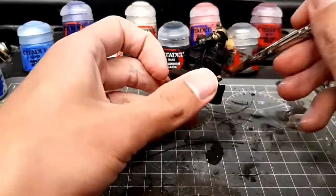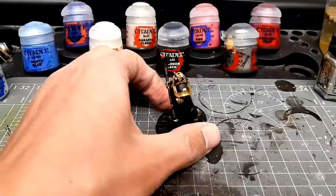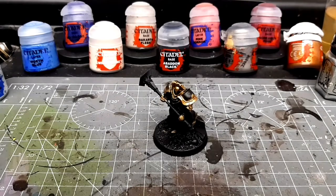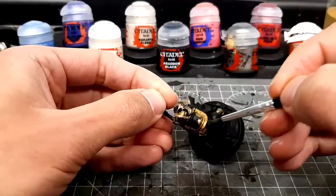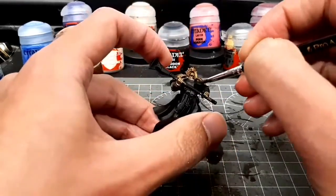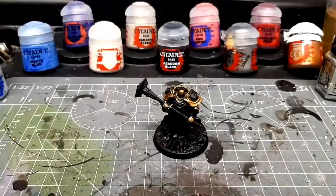Now this is about 30 minutes of me making mistakes. The first mistake was to think that a Stormcast Sequitor would be as easy to paint as a Space Marine. They've got so many different textures and different aspects to them — they're actually pretty complicated, so I really struggled to get this done in time.